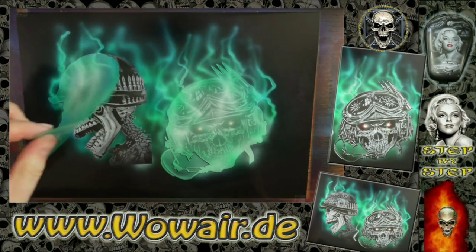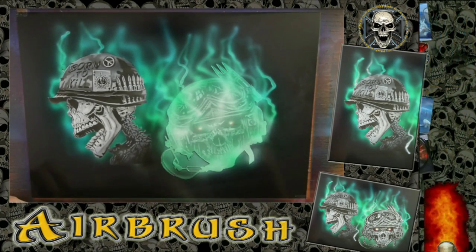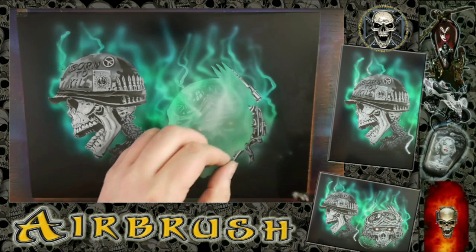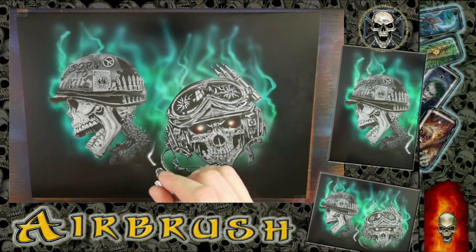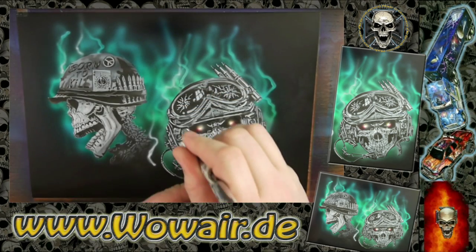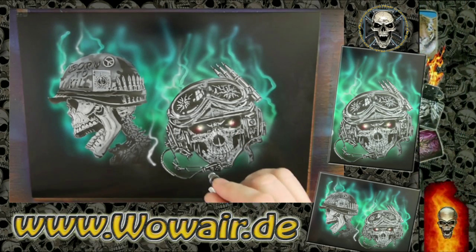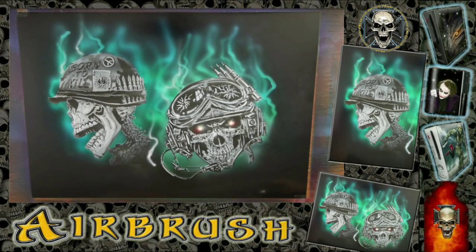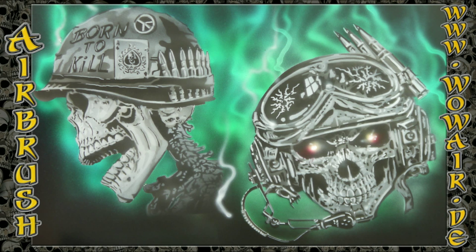The advantage of transparent colors is that you can mix the color directly on the surface, so you get green, blue, and mixtures of those colors right there. As you can see, you now have two perfect skulls. If you like this, there are two other films in the series. I hope you enjoy — bye!